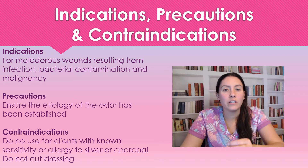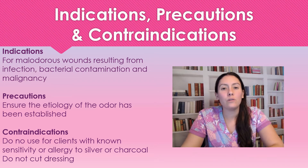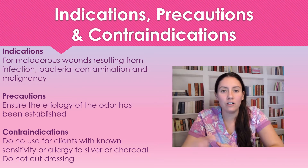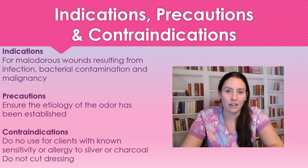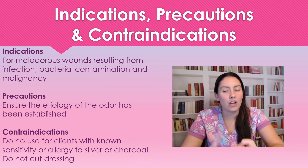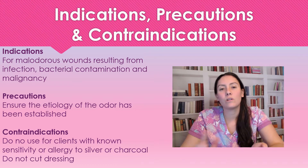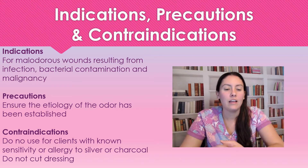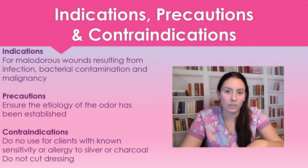You're going to first ensure that you know why the wound has an odor, because you want to correct the underlying issue first. If it's an infection, make sure the patient is on an antibiotic. If it's malignant, obviously we're not going to be able to correct that, but we need to know the etiology of the wound before placing the Actisorb.